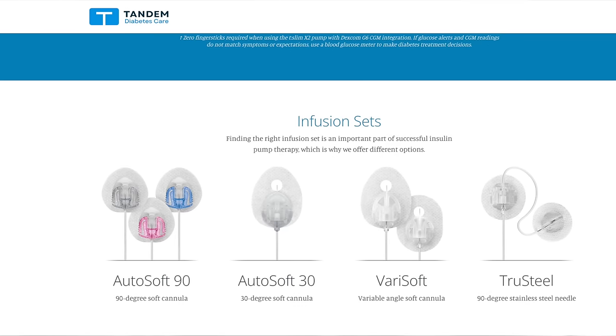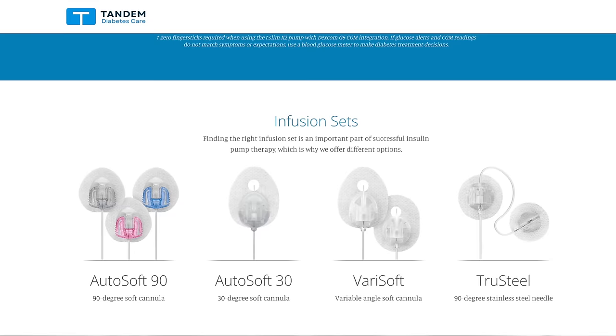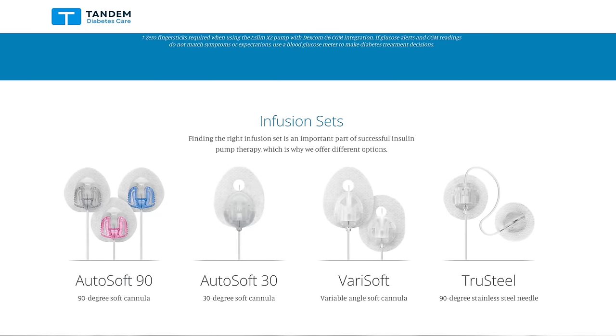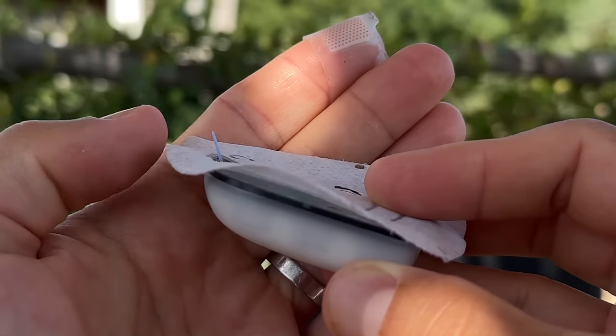A big plus of T-Slim X2 is the choice of infusion sets: Autosoft 90 with soft cannula at a 90-degree angle, Autosoft 30 with soft cannula at a 30-degree angle, Verisoft with a variable-angle soft cannula, or TruSteel which uses an actual needle. With Omnipod 5 you only have one choice — the soft cannula that's part of the pod. Some people prefer steel cannulas because they're more gentle to skin tissue, and with Omnipod 5 there are no steel cannulas, so keep that in mind.